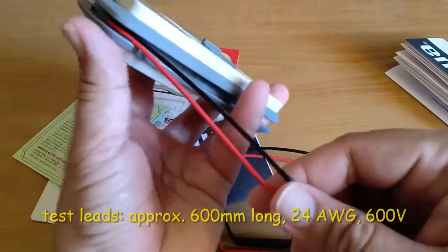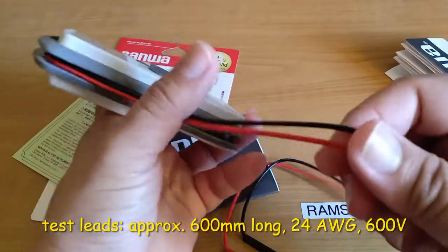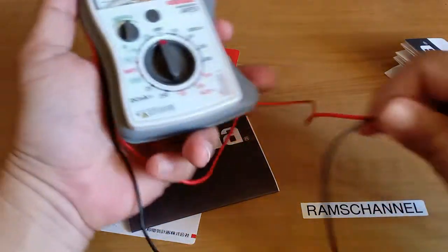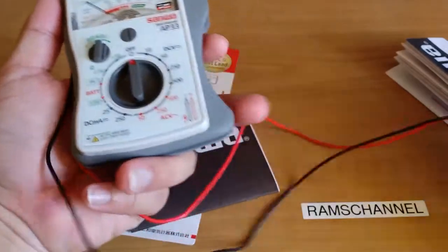The test leads are quite thin. These are 24 AWG, and I have already measured this beforehand. The length of these test leads is 600mm.